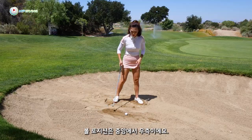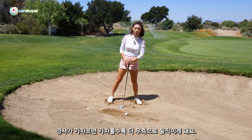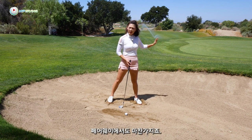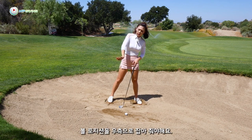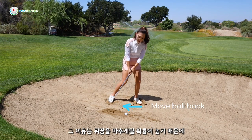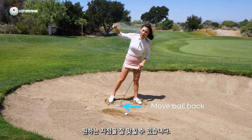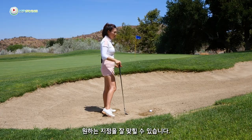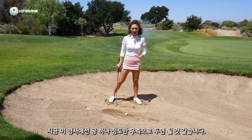Ball position should be right of center. If the slope is severe, move it farther back. Same principle as on the fairway — when the lead foot is low, we put the ball back in the stance because you'll most likely catch behind otherwise. Putting it back gives you a higher chance of a steeper downward angle. For this slope, about a ball right of middle.